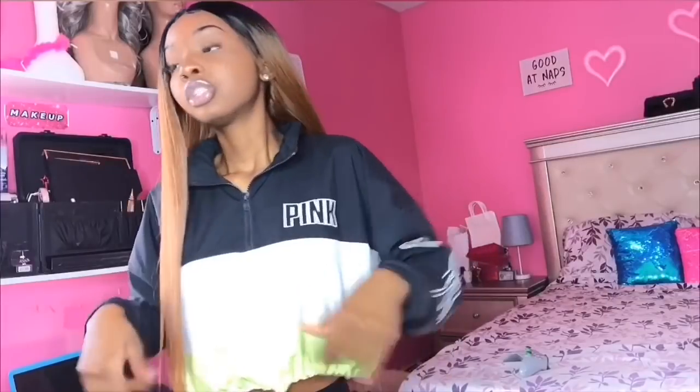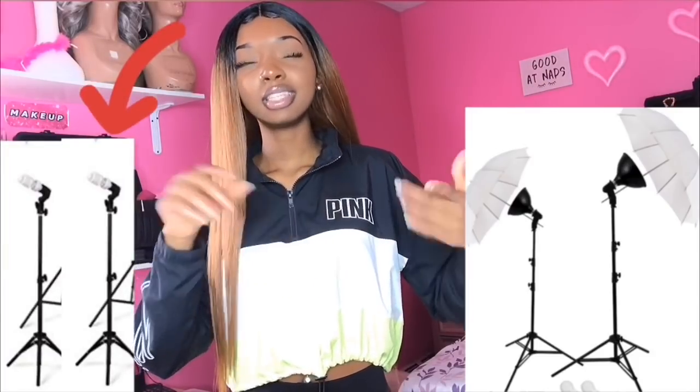When I first started I always filmed in daylight because I didn't have a ring light, and that worked for me. But as the seasons change and it gets darker outside, you're gonna have to do Plan B. I would say invest in a ring light. When I first started I had two umbrella lights and two other lights — it was a lot, but something was always missing. A ring light is literally all you need.